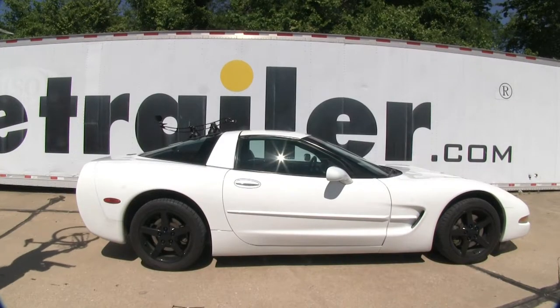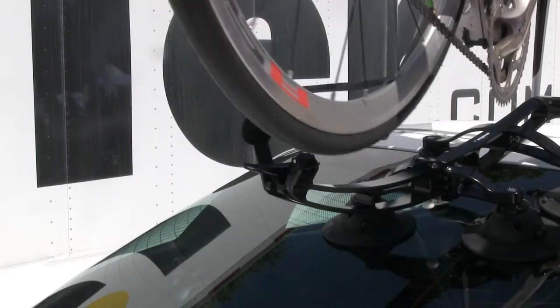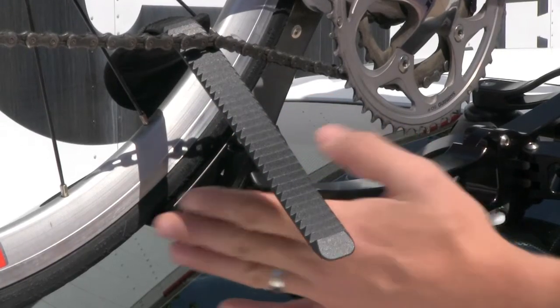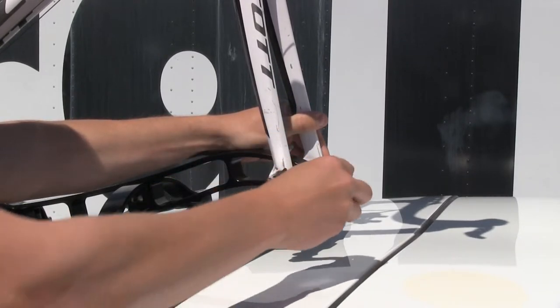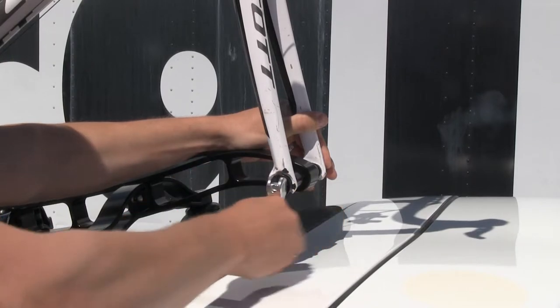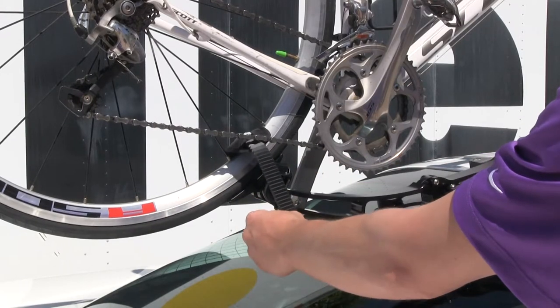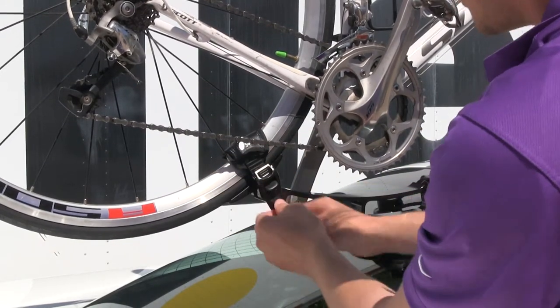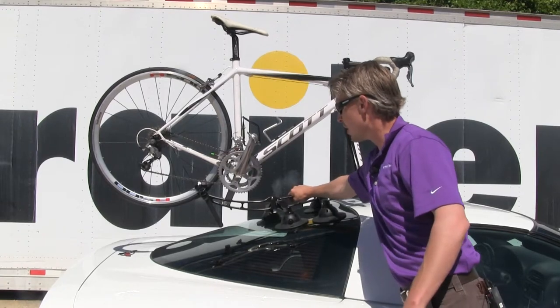Now we can go ahead and load up the bike. After removing the front tire, we'll come up and gently rest the fork in place within the skewer. For the rear tire, we'll raise it up and set it in place. The rear cradle pivots to conform to the tire. Now we can close up the skewer and tighten it down, making sure it's not too tight, then close it. The strap in the rear is a ratchet strap — adjust the pad over the wheel, feed it through, pull it tight, and ratchet it down. With it in place, you can see it's not going anywhere — I'm actually shaking the whole vehicle.